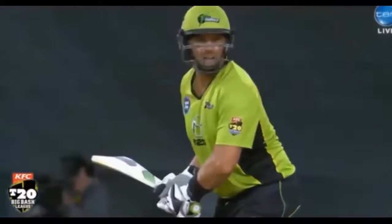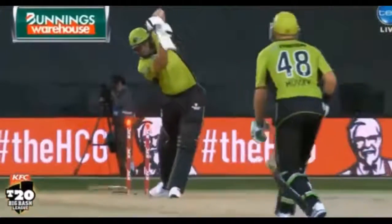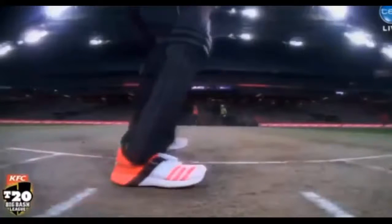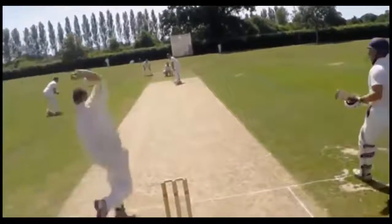Stump Camera: A small camera hidden inside the stumps at both ends, providing a unique angle to viewers. Umpire Cams: A camera placed on top of the on-field umpires to give a better experience to the audience at home.